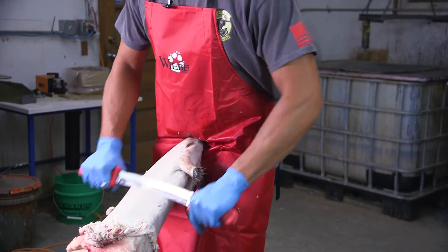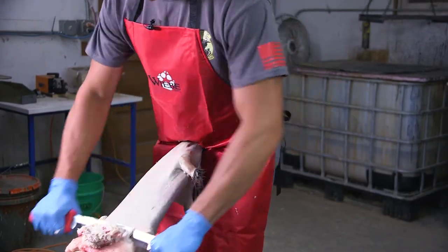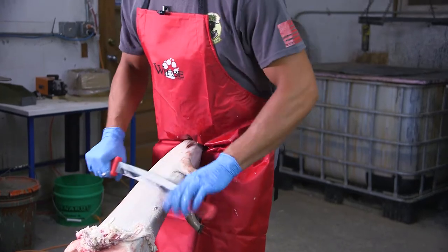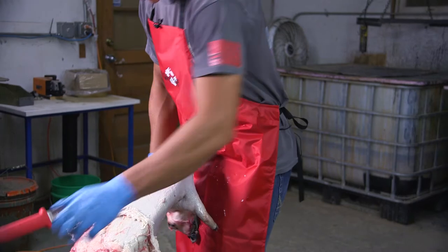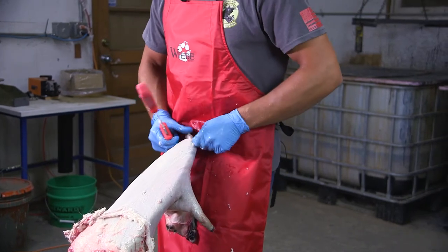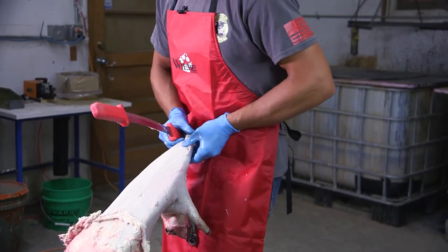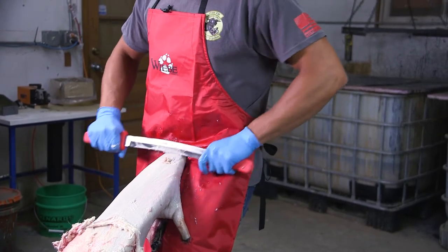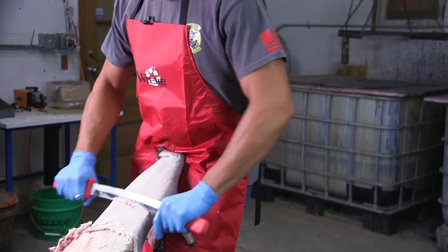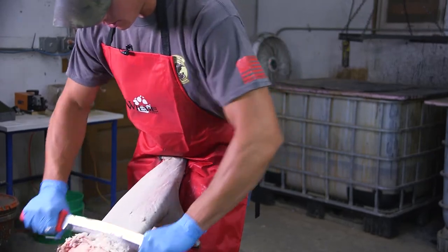I don't know if you noticed, but I'm wearing the Weeby apron. I like to always put it on whenever I'm doing fur handling because it just keeps my clothes clean. I don't have to worry about my wife getting after me about dirty and stinky clothes, so the Weeby apron really keeps my clothes clean and the wife happy.